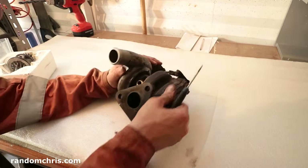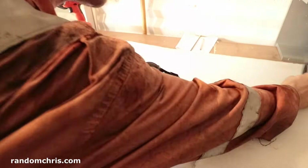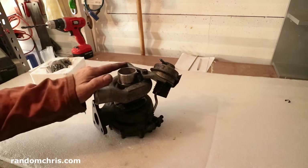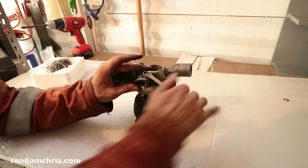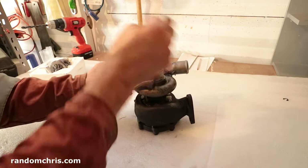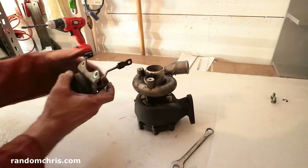Okay, we're going to remove the wastegate actuator. To do that we're just going to remove this clip here first, and then we'll just pull this off once we've got the bolts undone. We've then got two bolts to remove — 12mm in this case, which might be a little bit on the tight side.